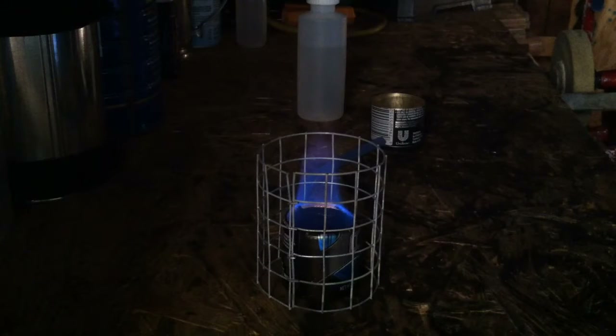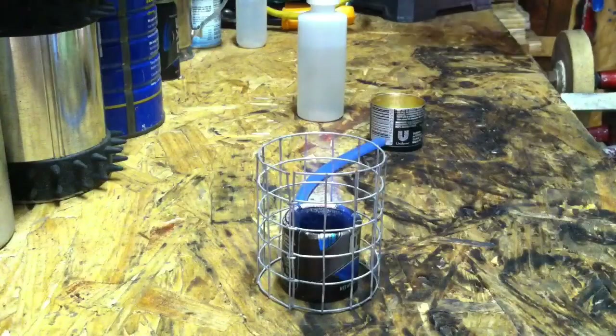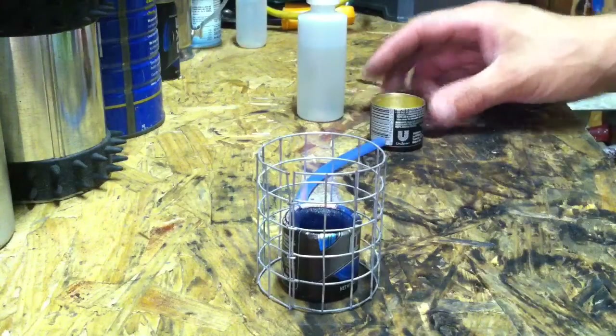Hi guys, trailhound here. I'm trying to get the room dark for daytime — let me just plug that in to show you this quick.